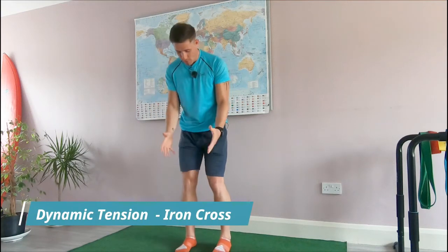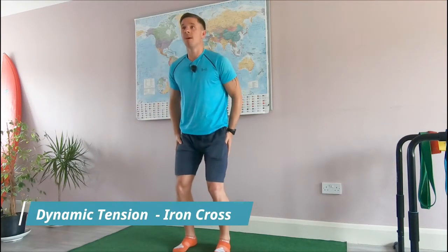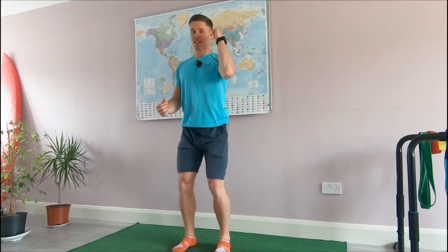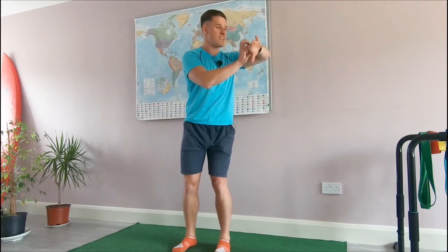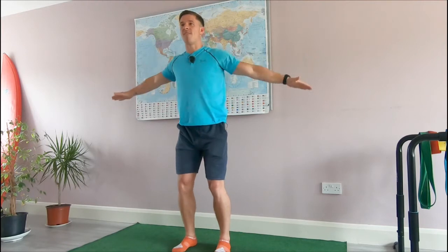Follow me on this one. Feet straight, bend the knees softly, hips and shoulder blades pinned. Engage your upper back for good posture. Lift the arms — starting in three, two, one, follow me.